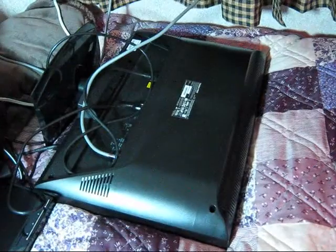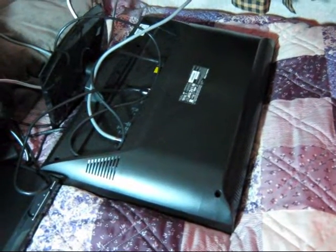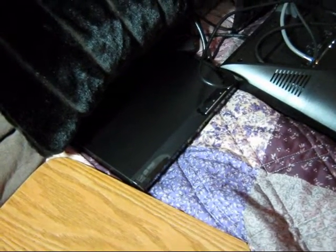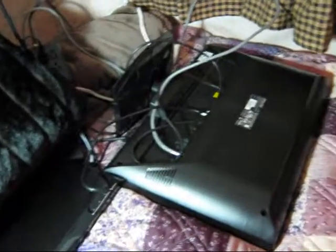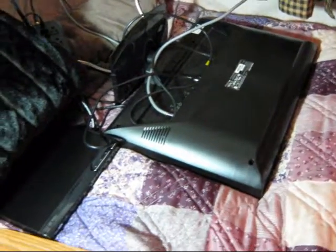Here you can see I have my 24-inch Usonic LCD TV, and I also have an up-converting Sony DVD player. I like this a lot better than the one that comes in the TV. It does a much better job because it up-converts all my DVDs, so I like that a little better.